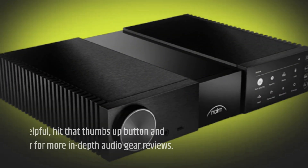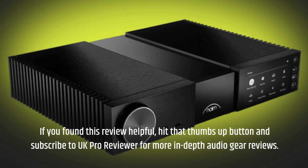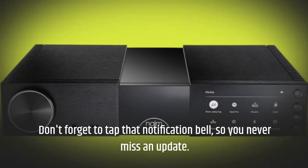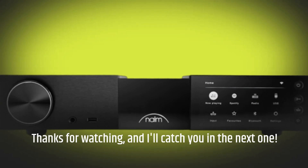If you found this review helpful, hit that thumbs up button and subscribe to UK Pro Reviewer for more in-depth audio gear reviews. Don't forget to tap that notification bell so you never miss an update. Thanks for watching, and I'll catch you in the next one.